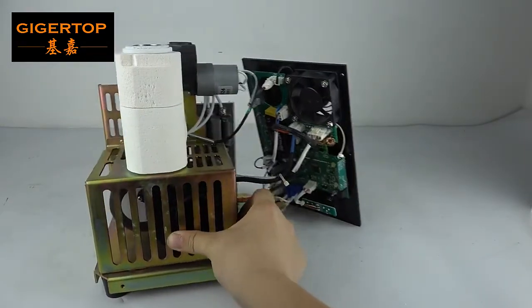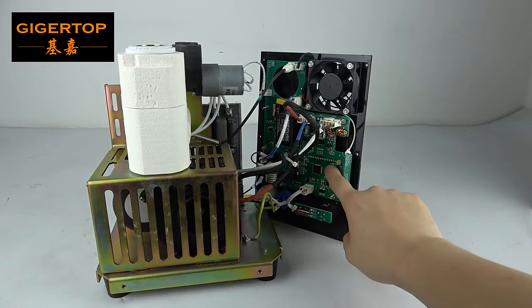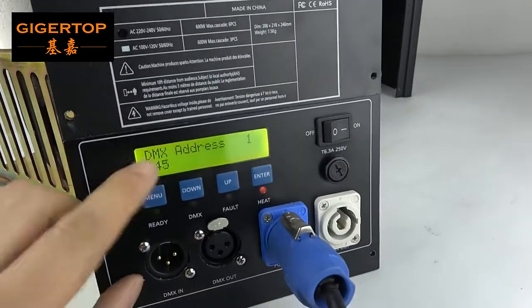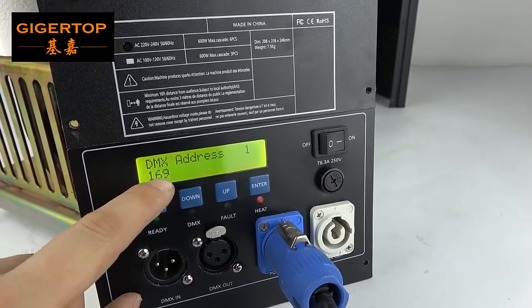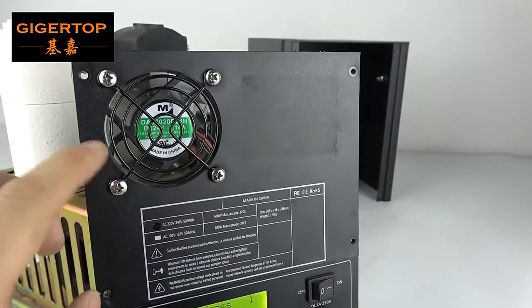This is their small machine. This is the main board and the cooling fan. Now we turn on the power and we can see the temperature increase. The working temperature is almost 540 to 560 degrees. The cooling fan is working.